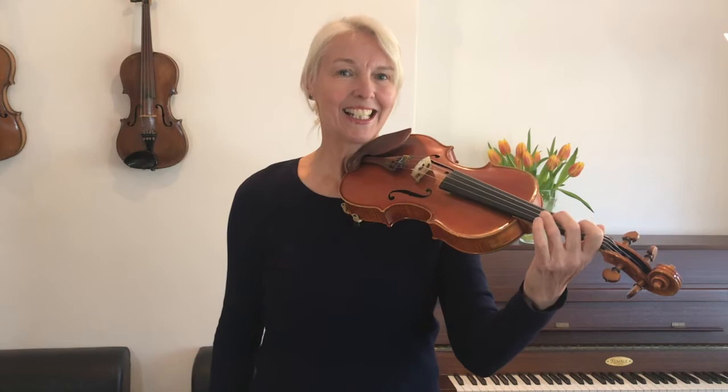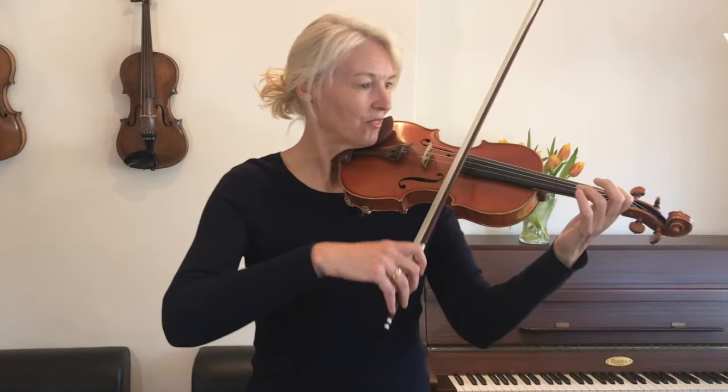Well done. The letter names of the notes of the A arpeggio are of course A, C sharp, E, and A. Now we're ready and warmed up, and we're going to play 'In a Garden'. I'll play it for you once and then you can join in. Okay, here we go.